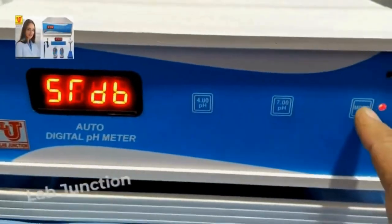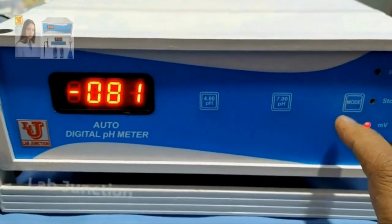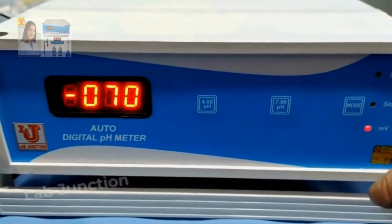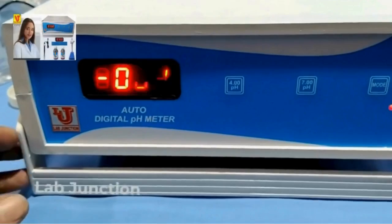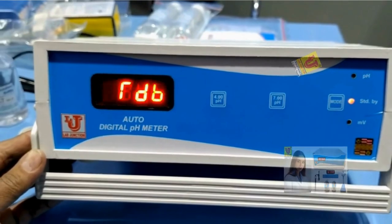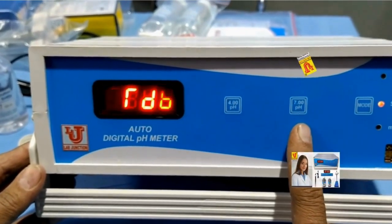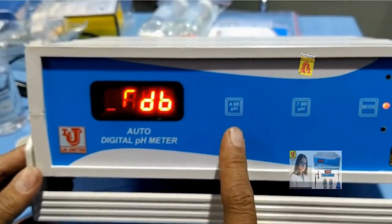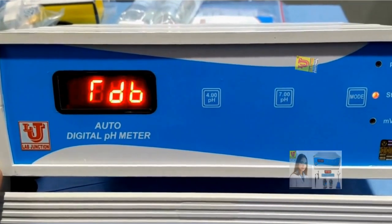These are the keys. This is the mode key. If you press it, it goes to pH mode. Press again, it goes to millivolt. Press again, ORP — oxidation reduction potential. Press again, it goes to standby. This is the 7 pH key and this is the 4 pH key, used to standardize from pH buffer solution.